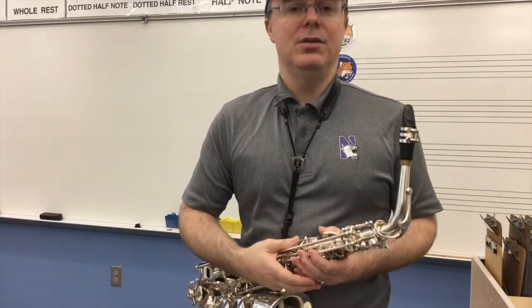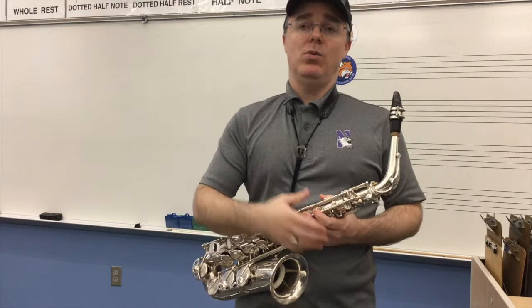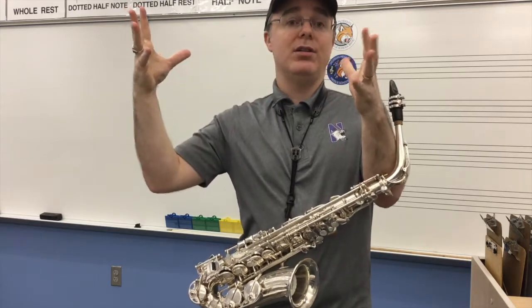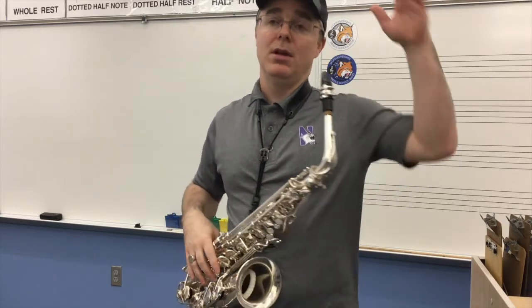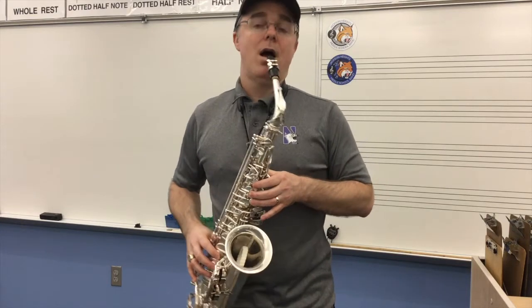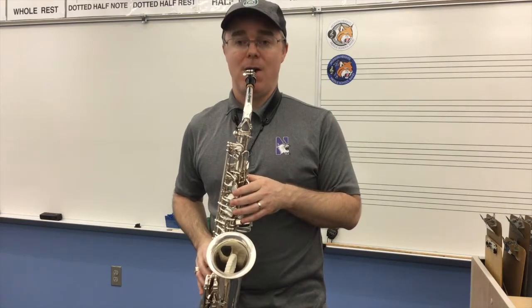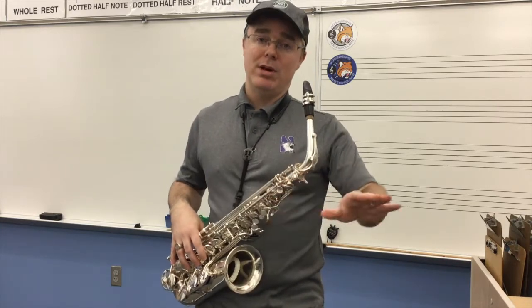Next on my list is number seven — avoid ballooning the last note of a scale, which is almost related to the last recommendation. Sometimes when we get to the very end, we're not paying attention to the sound at the end of an arpeggio. We want to make sure that note sounds even and doesn't have this ballooning or crescendo at the end. If I play the arpeggio, you could hear I was getting louder on that last note — it had that sense of like a balloon. We want to avoid that at the ends of scales or arpeggios. We want more even sounds throughout.